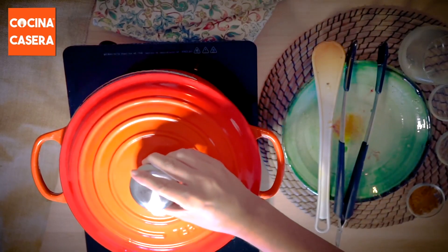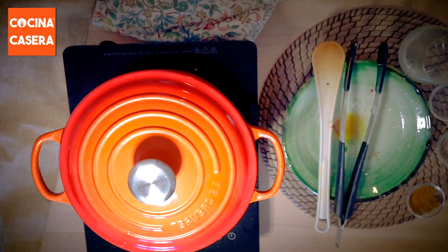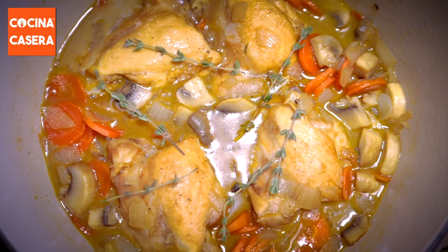Now is the time to add the chicken to the casserole dish and cover it with the chicken broth. Finally we cover the casserole dish and let it cook over medium heat for about 25 minutes. We hope you liked the recipe.